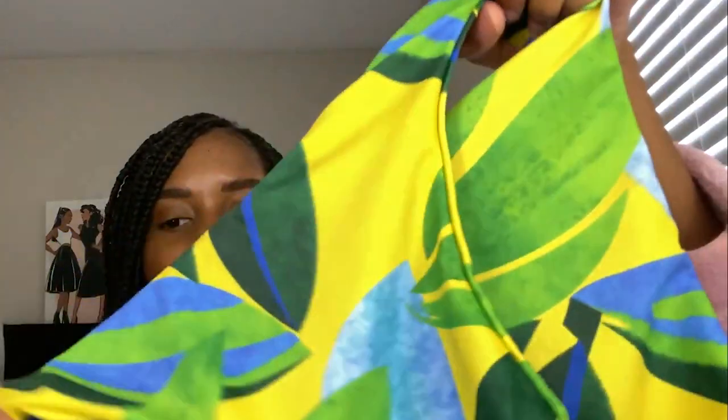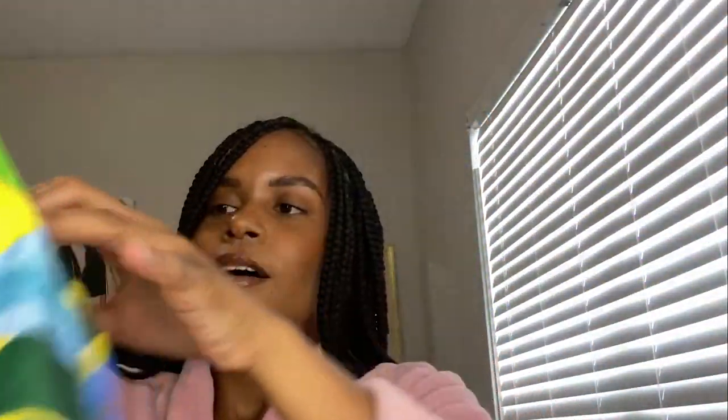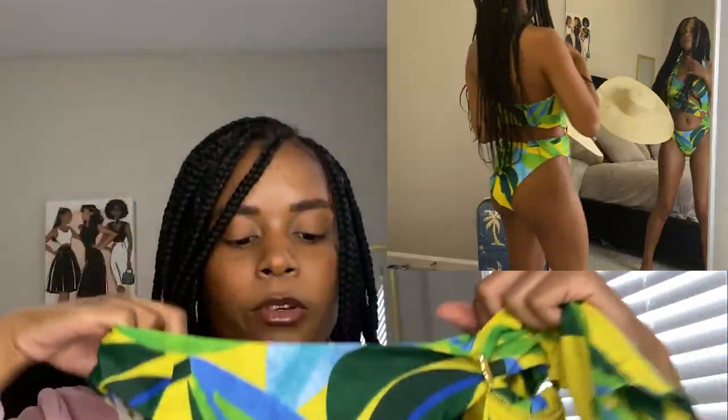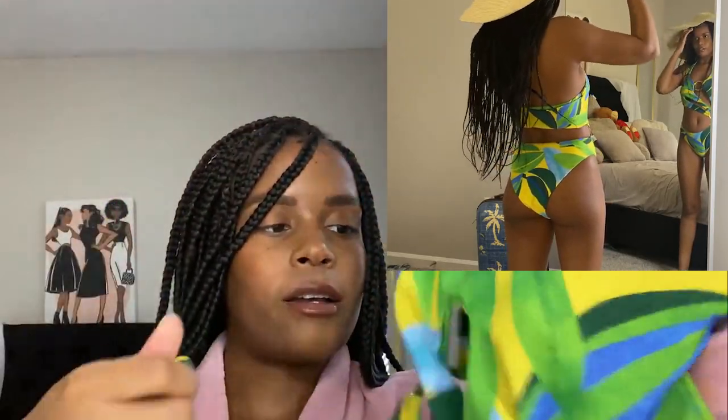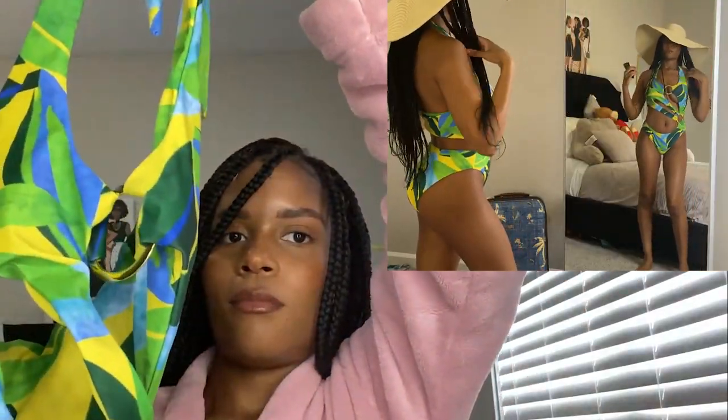My last swimsuit is this one-piece, and I'm not gonna lie — I was really confused putting it on. It's like a little maze. The ring detailing is so cute and the colors are just so tropical. If I was going to the Caribbean, I would wear this. I'm also planning on going kayaking — they have clear kayaks outside of Orlando — and I want to wear this for that. It's confusing to put on, but once you get it on, it's set up really nicely. Such a vibe.